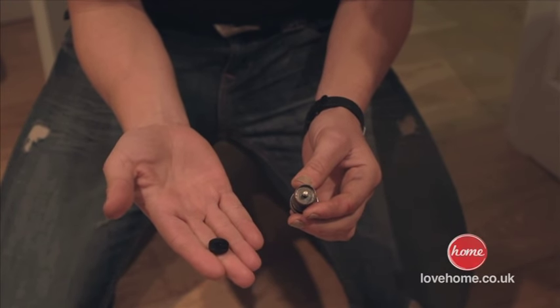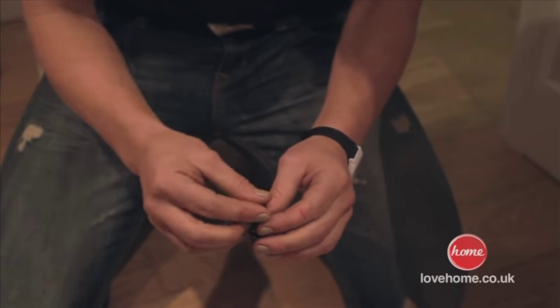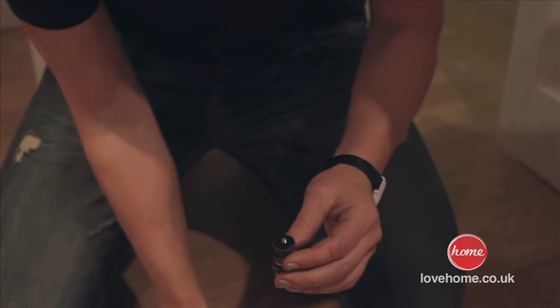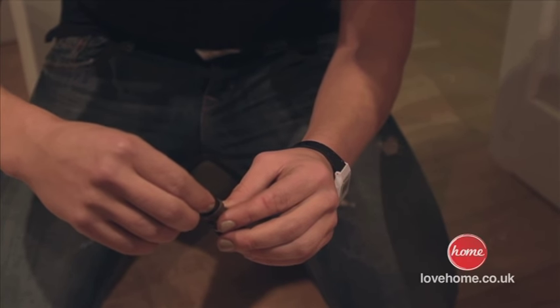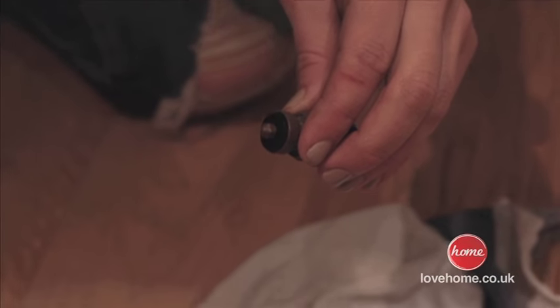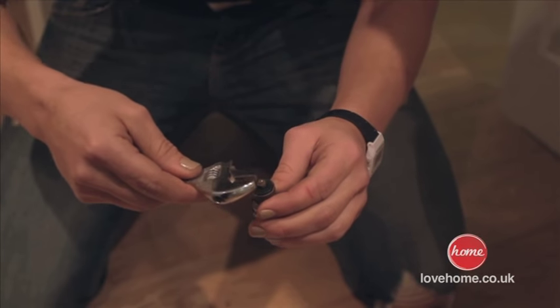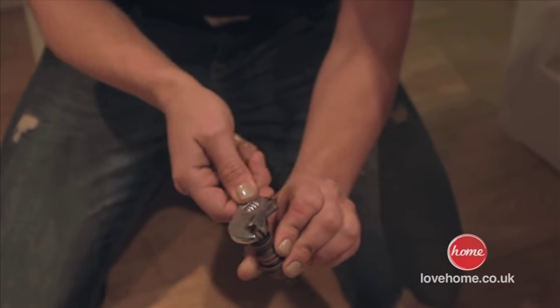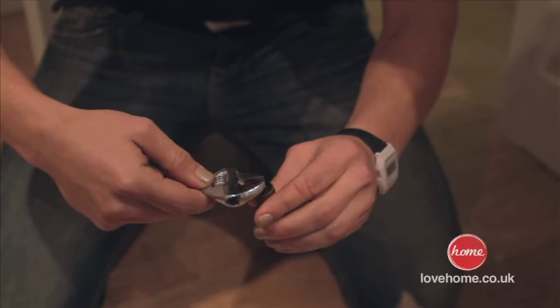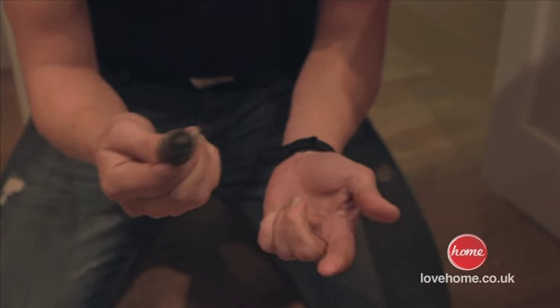For most common taps a half-inch washer will do, so you can buy one in advance if you want to work quickly. We've got our nice new washer and we're going to pop it in exactly the same position. With the tiny little nut, tighten it up — remember right is tight, left is loose. Turn it to the right and give it a little tighten. You don't have to be too concerned as long as you've got a good bite on there. And that is almost done — we've just got to put it all back together.